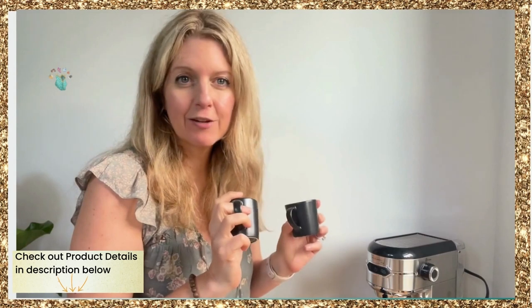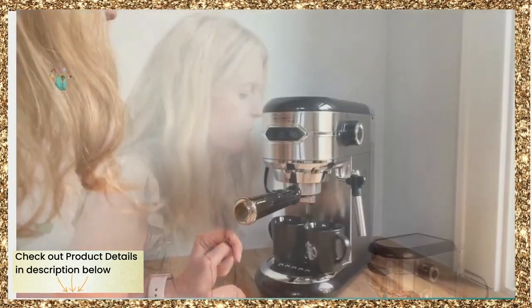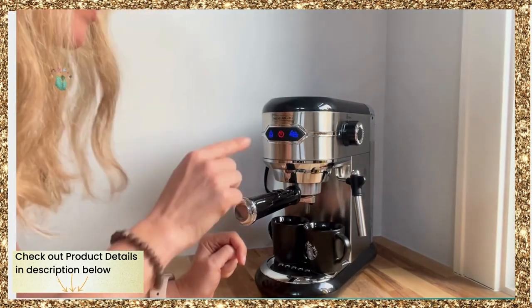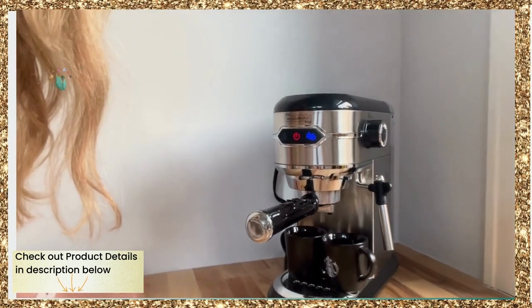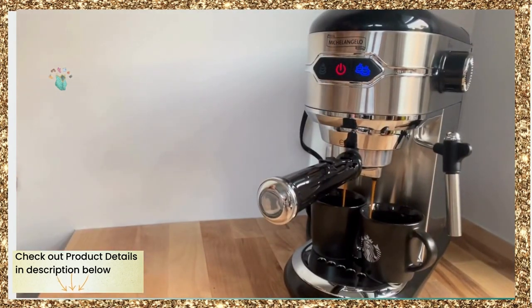You're going to want to get yourself a couple of espresso mugs because those fit best, and this coffee maker can actually use two mugs at once — it can drip into two coffee mugs at the same time, which is really cool. I'm going to show you how it works. First, I'll turn it on, and then try the two-cup setting — there it is, into two mugs at the same time.